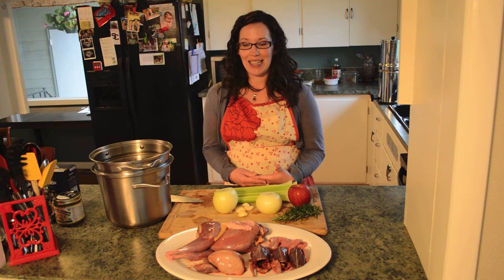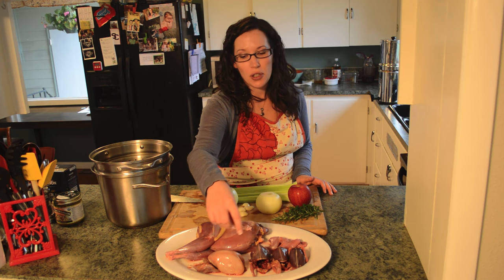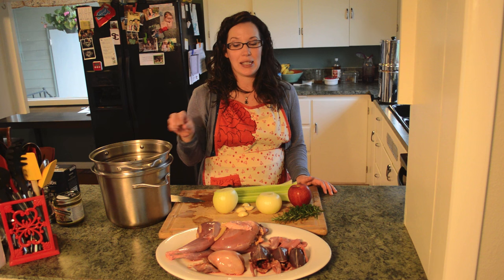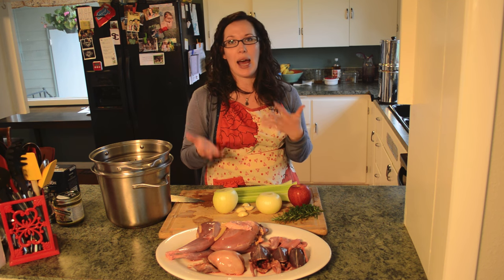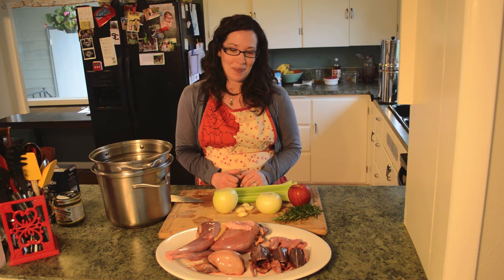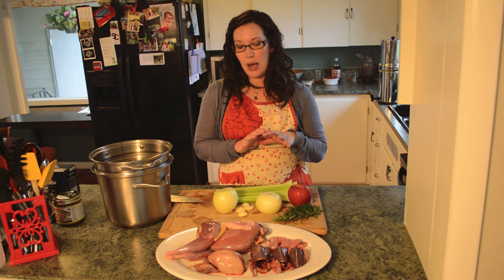We're going to be using pheasant, chukar partridge, morning dove, and quail. This soup is so lovely because you include the whole bird — the bones and the neck add a really rich flavor to the broth, and you also utilize the whole bird, which is great.